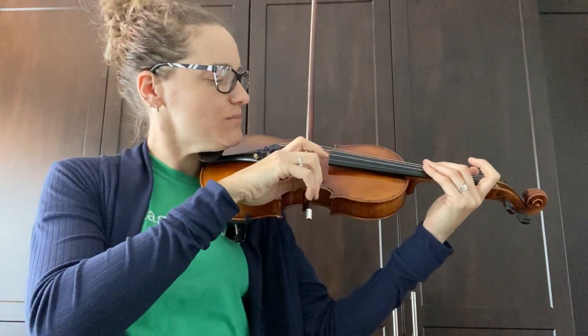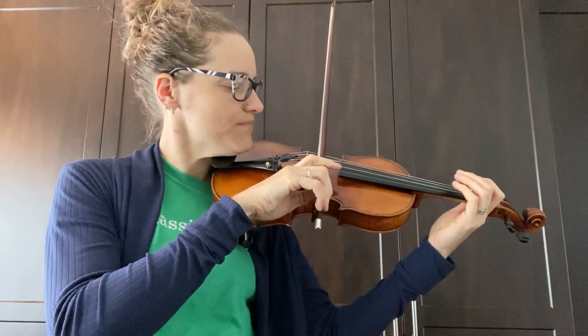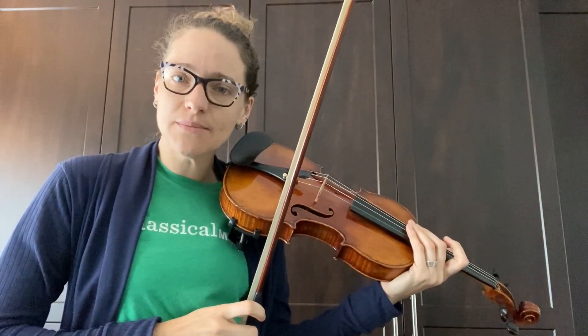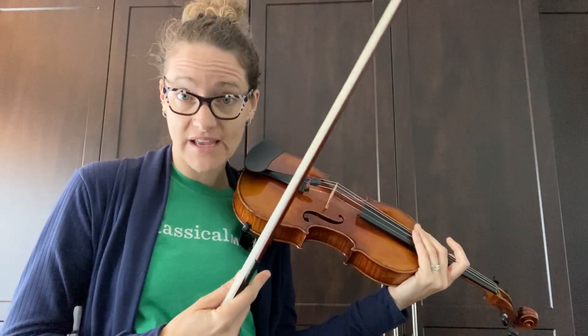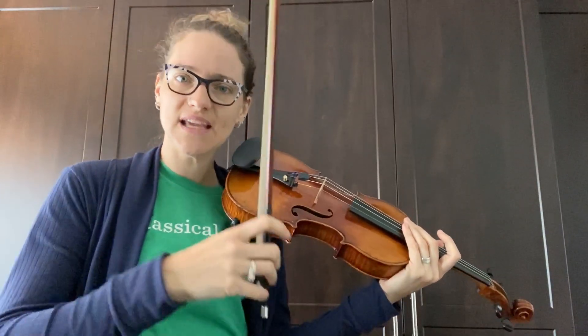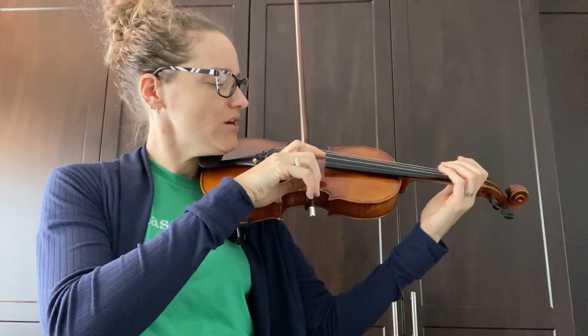And then we want to keep the bow with flat hair close to the bridge. Now how does this affect dynamics? Have you heard that word before? Dynamics is simply how loud or how soft you're playing on your instrument. If we want a big sound, these same things that I talked about will help you: closer to the bridge, all of your hair, and then using lots of bow.